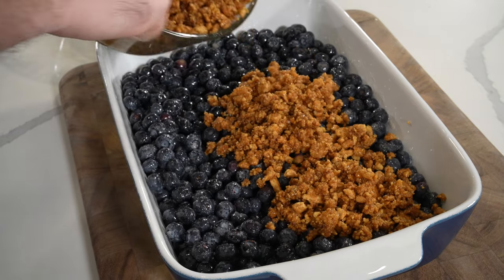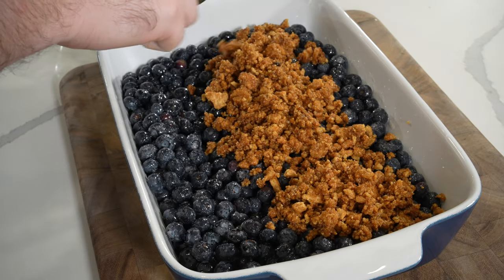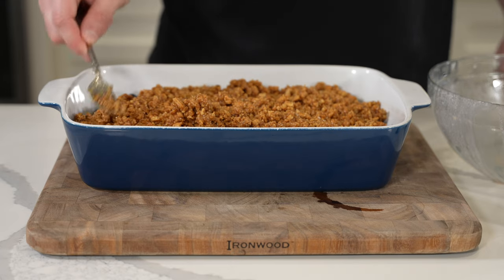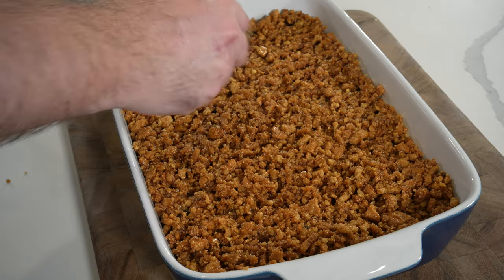The blueberries will go into a smoker-safe dish, then you add the topping on top. This will go onto the smoker at 350°F for 45 to 55 minutes. You want that blueberry filling to be nice and bubbly and your topping to be golden brown and crispy.